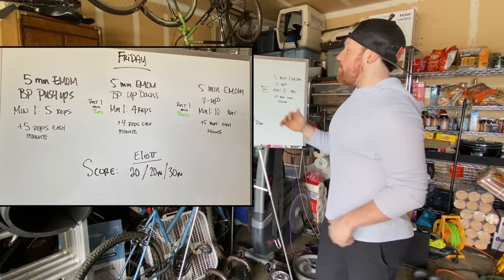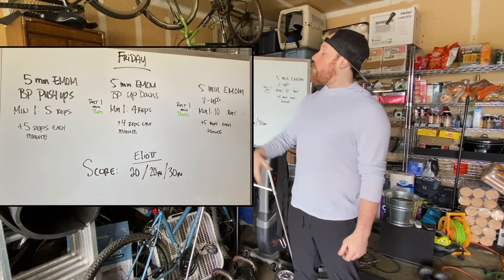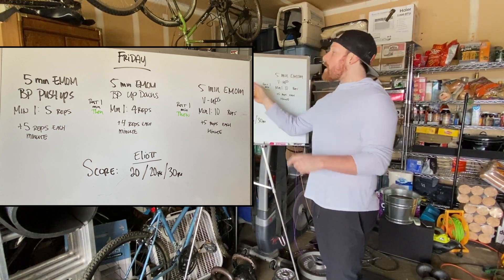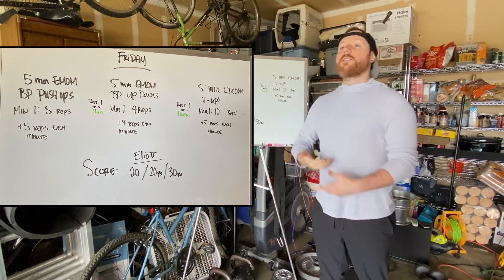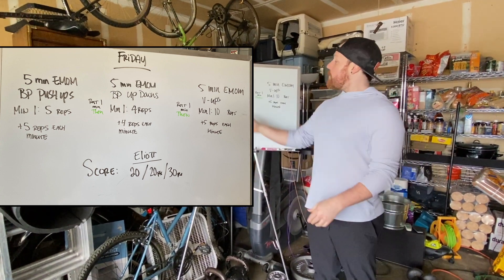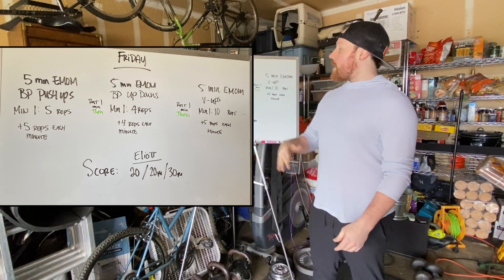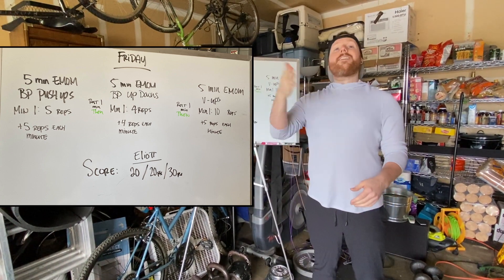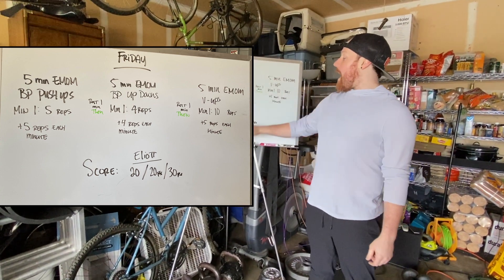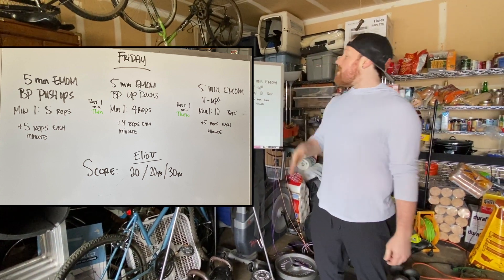So we're going five, ten, fifteen, twenty, twenty-five for the five minutes of backpack push-ups, then rest one minute. Then we start another five-minute EMOM — this time backpack up-downs, similar to a burpee but without the push-up. I'll show you what that looks like with the backpack. This one starts with four reps and adds four every minute: four, eight, twelve, sixteen, twenty. I finished my round of twenty, so I get the RX next to my score for that second EMOM.